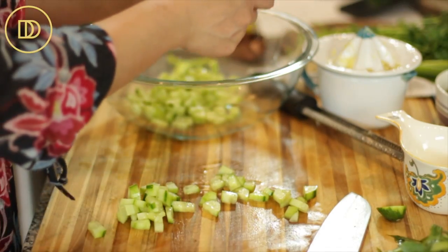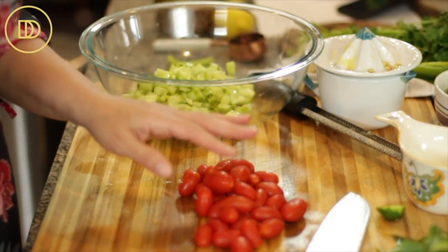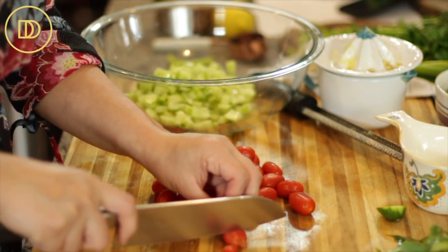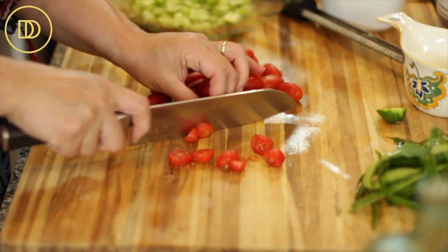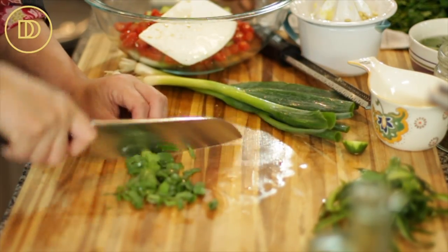I'm going to add the cucumbers to this big bowl. Now I'm going to cut these grape tomatoes into little thirds — if they're really small, I'll just cut them in half. Cherry tomatoes are also good. I like to use tomatoes that hold their shape in tabbouleh. Use whichever ones you like. Go ahead and thinly slice the scallions and add them to the bowl.